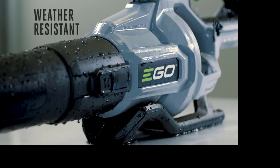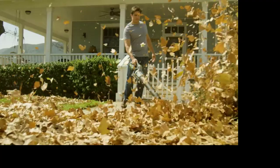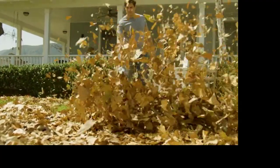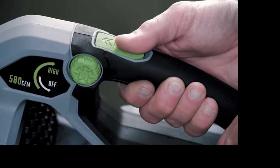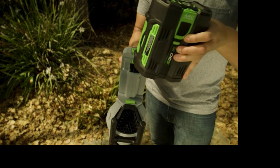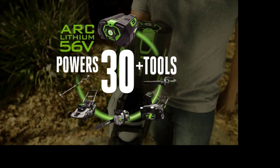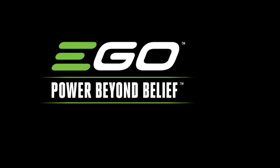With weather-resistant construction, there's no stopping you. The ergonomic design offers superb balance and comfort — the power is in your hands. Powered by industry-leading Arc lithium battery technology and compatible with all Ego Power+ products. Ego Power+: beyond belief.